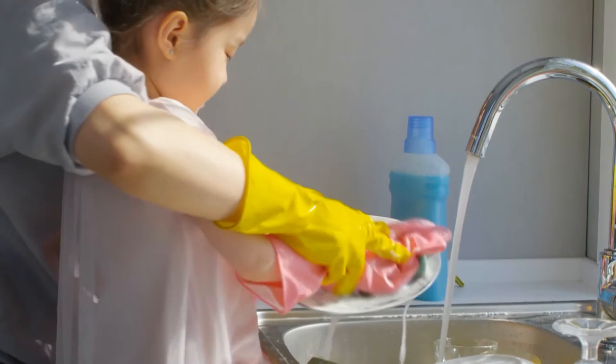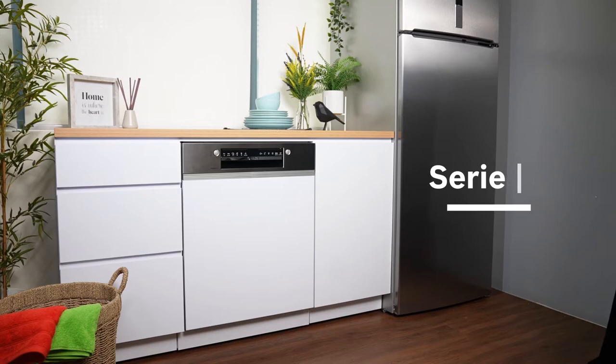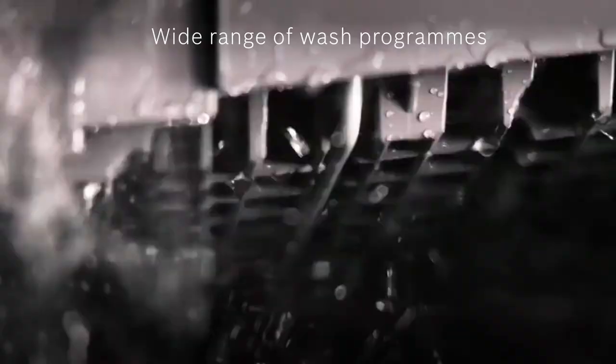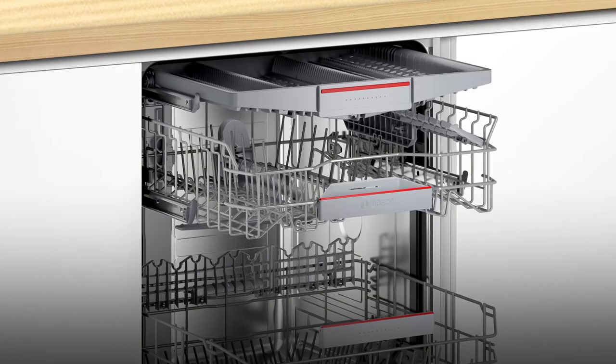Whether it's washing up after family meals or big parties, the Bosch Series 4 Semi-Integrated Dishwasher is the muscle that will breeze you through dishwashing. Turn your washing chore into a simple pleasure, and experience the beauty, power, and reliability of German engineering in action every time.